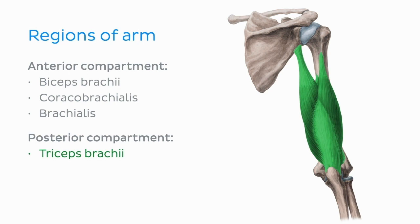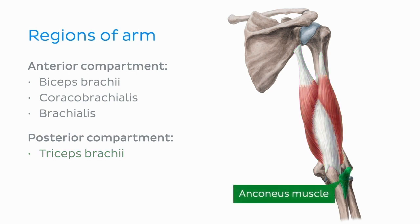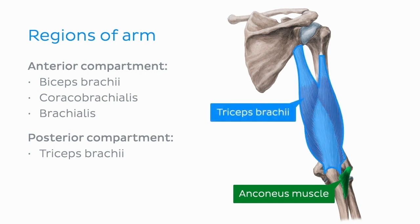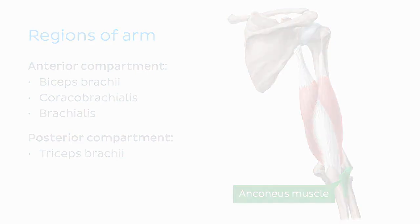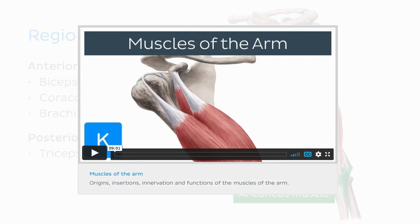Another small muscle that can be considered both a muscle of the arm and the forearm is the anconeus muscle. However, we'll not discuss it further in this tutorial as this muscle is often morphologically and functionally classed as a continuation of the triceps. If you want to find out more about the anconeus muscle and the other muscles of the arm, feel free to check out our more in-depth videos on the muscles of the arm.